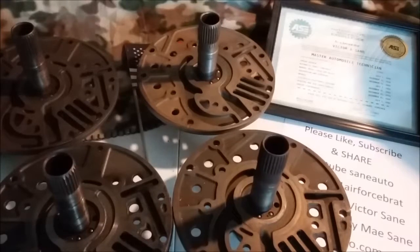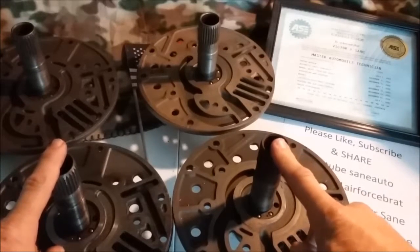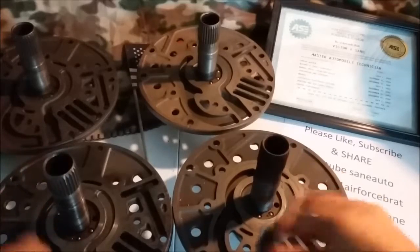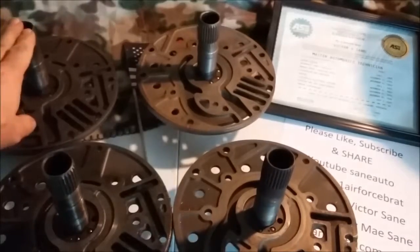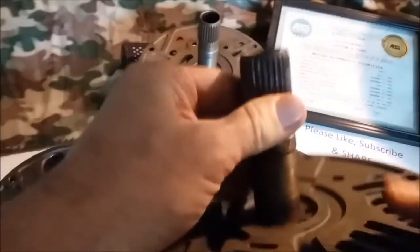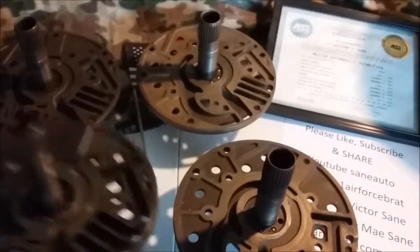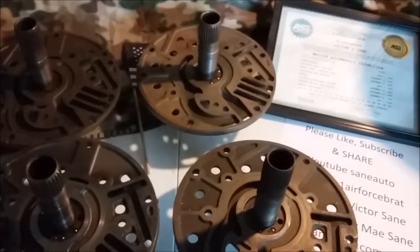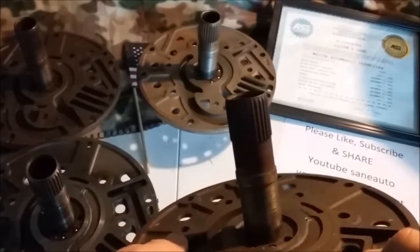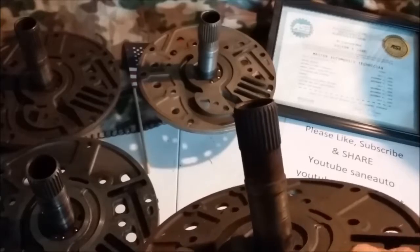Now, you have a short, medium, and long stator shaft right here. The short one measures 3.633. The medium is 3.760 — it's a considerable difference. And then the longest one that I've found is 3.816.